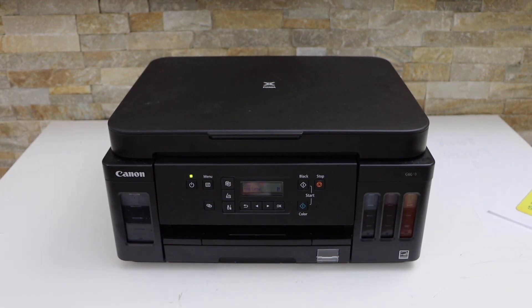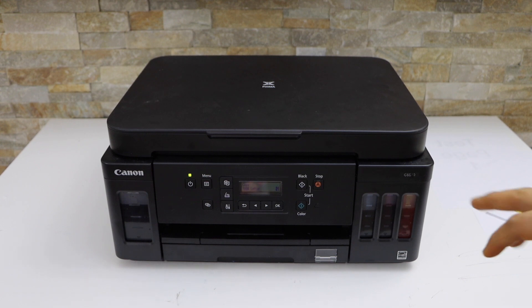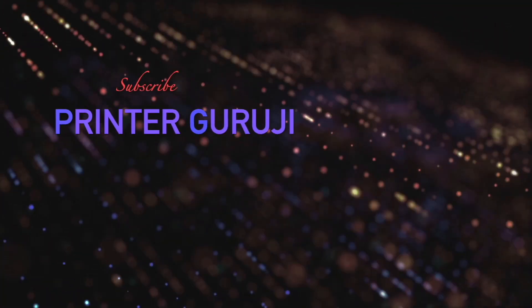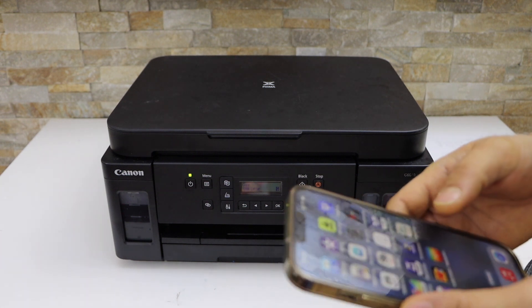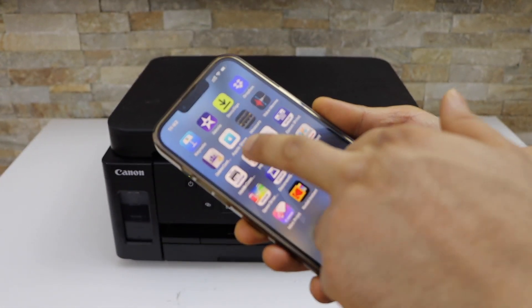In this video I'm going to show you how to do the printing and wireless scanning using your Canon PIXMA G6060 printer. The first thing is to make sure your printer is connected to the Wi-Fi network, then go to your iPhone or any other device and open the Canon Print app.